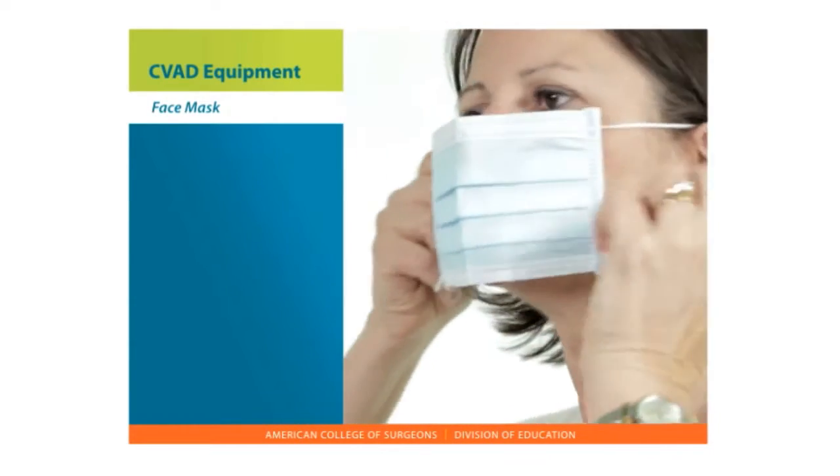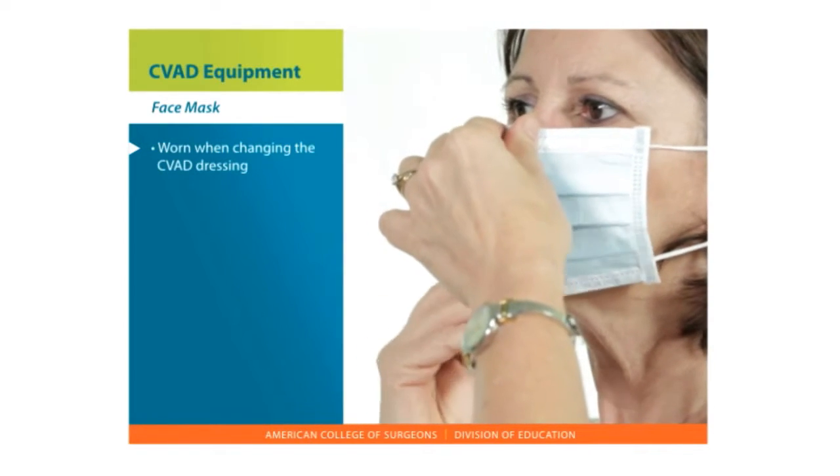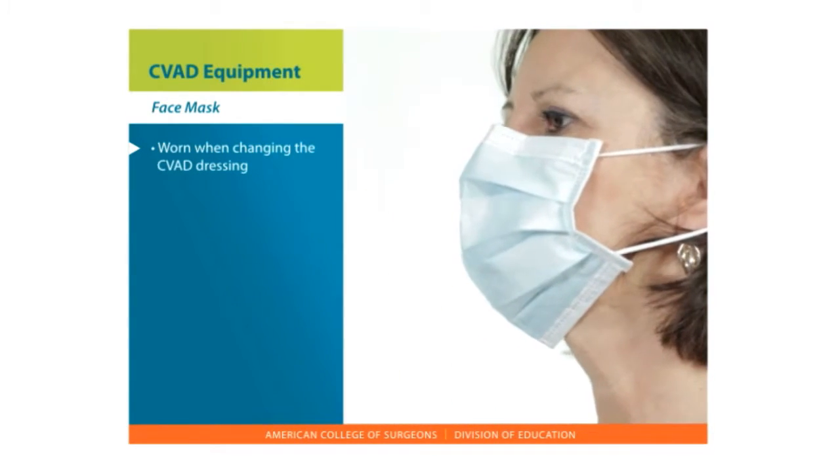Face mask. This is worn when doing specific tasks, such as changing the CVAD dressing.